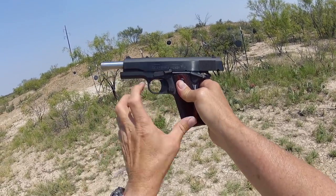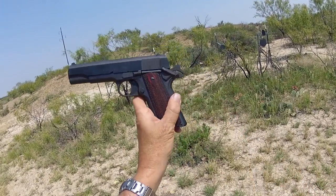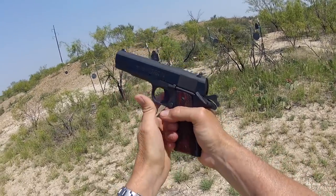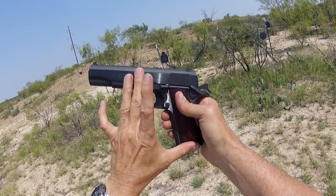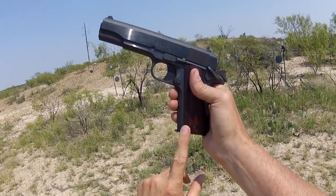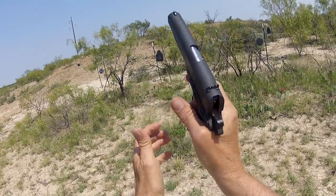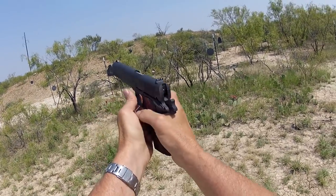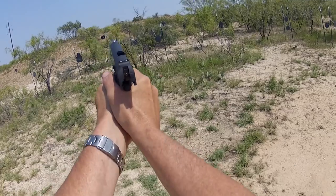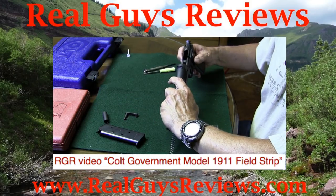I've had the pleasure of shooting a fair number of 1911 variants from other companies, and a lot of them I like — but not any better than this one. This is the gun's maiden voyage right out of the box today. The government model Colt 1911 is beautifully balanced, beautifully filling in the hand, very easy to hold on target, and the trigger control is as good as it gets. If you want a 1911 and you like a little history — this is our modern version, but it's still a Colt, and it is a great gun. Thanks y'all for watching Real Guys Reviews. If you get a chance, check out our Colt Government Model 1911 field strip video.